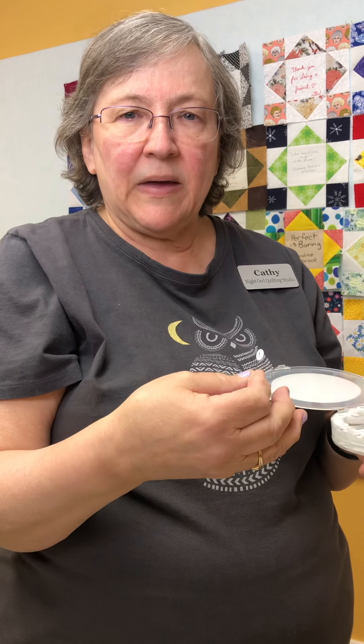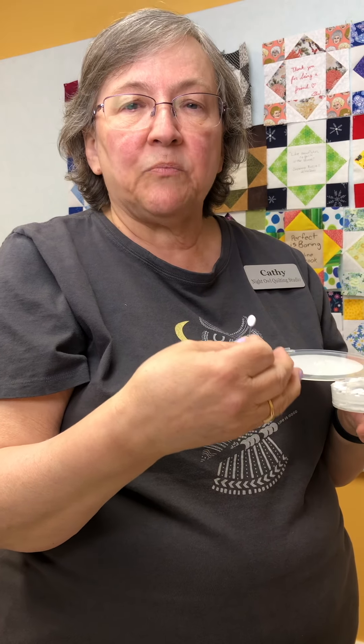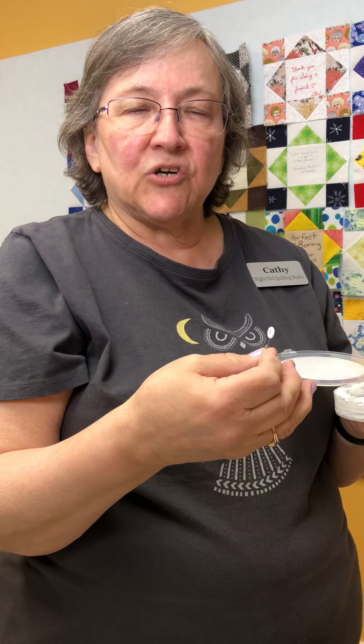There are two sides to this package. The first side has pins numbered 1 through 10 and the other side has pins numbered from 11 through 20. When you open it up you'll see that there are little compartments, so each numbered pin is inside of its own compartment.